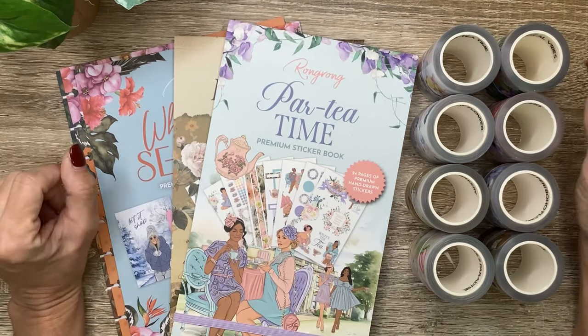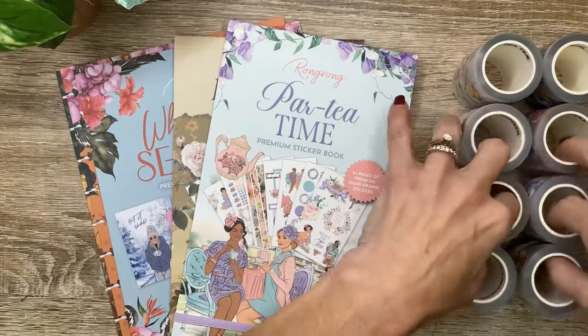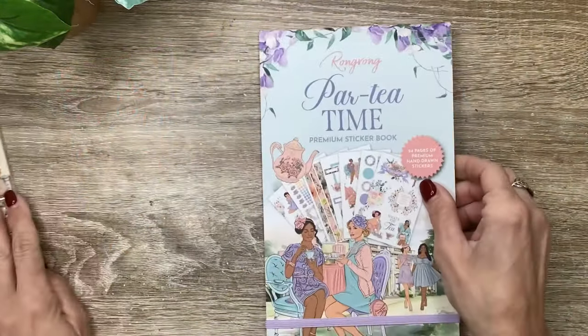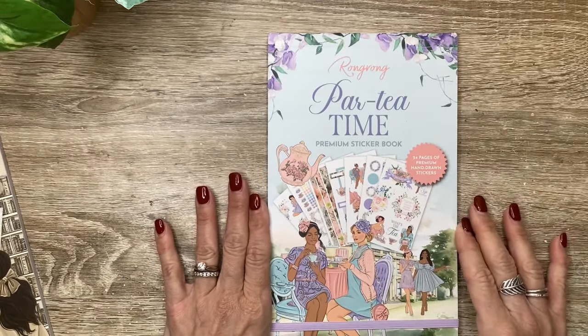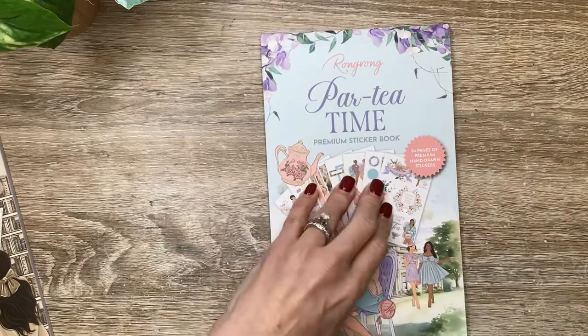I'm going to go ahead and pull everything to the side and then show you everything individually. There are two new sticker books releasing. This one's called Party Time and it's all about girly tea parties. It kind of has Bridgerton-esque vibes and I love it so much. And of course, it's got the hand-drawn stickers by Wrong Wrong.